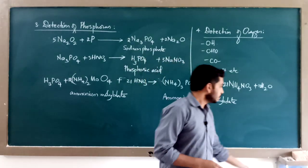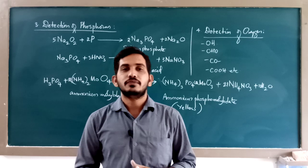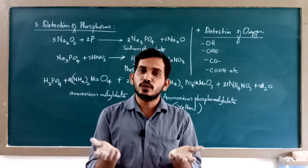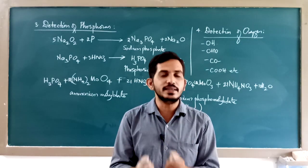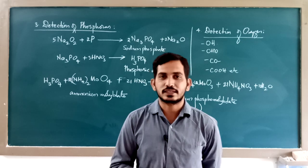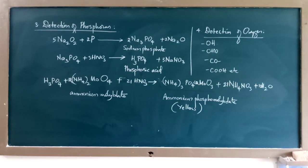So these were the detection of elements. Till now we have done purification techniques and detection techniques. In our next session, we shall see how these detected elements are estimated — to what extent and in what quantity they are present in an organic compound. That is called estimation. We shall see estimation of elements in our next session. Till then keep watching the videos and follow the classes. Thank you.